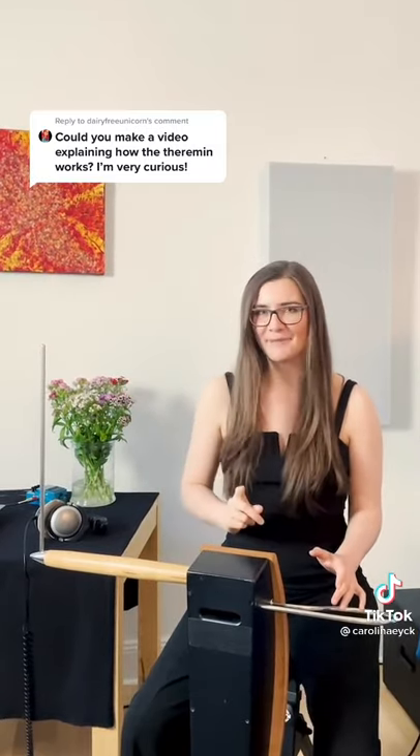So I'm actually playing this magical instrument in the air. I'm not humming — I can even sing and play at the same time.